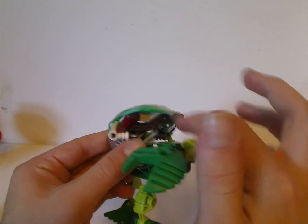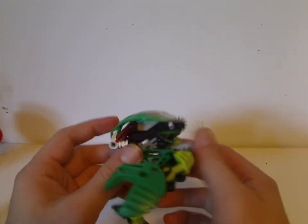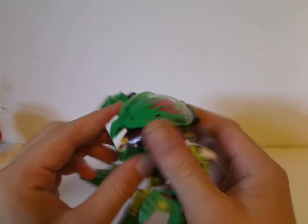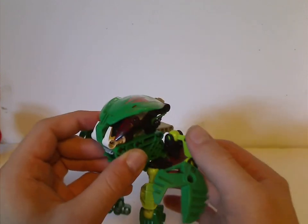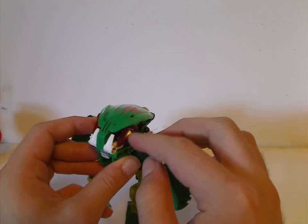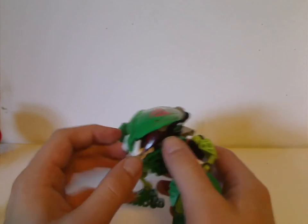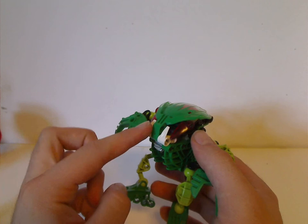The black skull pieces were oftentimes used and are often usable in MOCs and all, but the eyepieces they use all the time in both them and System sets and everything. And also these teeth pieces were used on a couple other types — usually white, but occasionally they did make them in black and green.